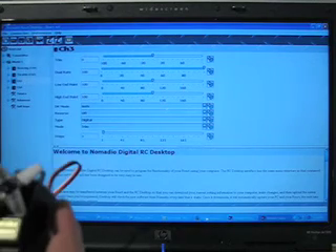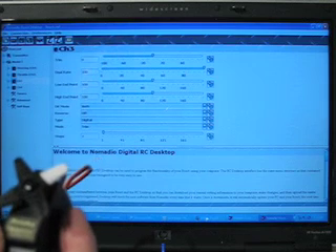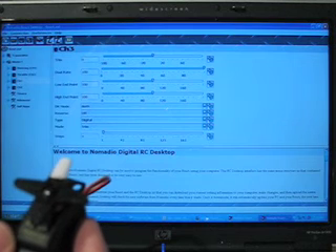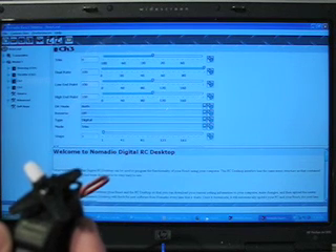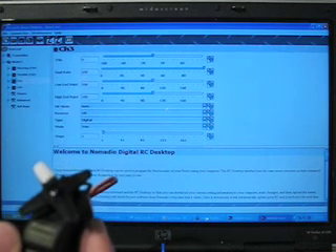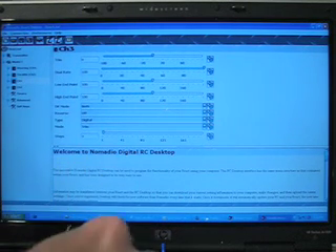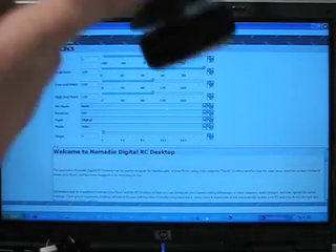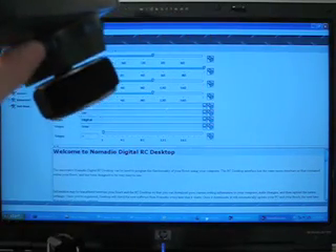And then we will use the trim button. That'll be center steering, left, center, right, center, left. What I'm using to control that is the actual trim button itself. There we go — now I'm using it.